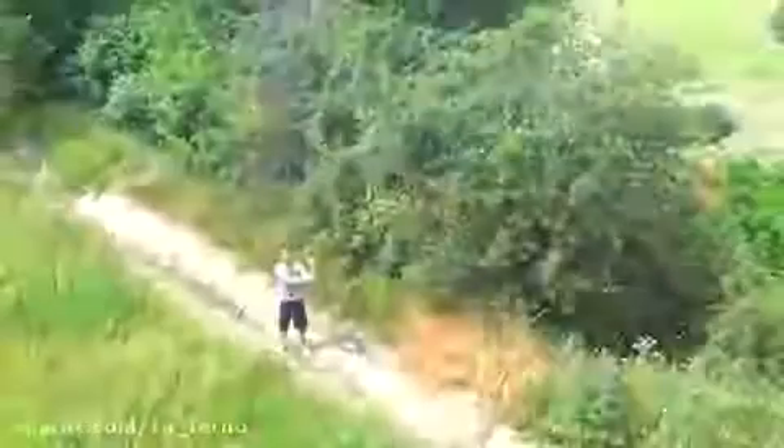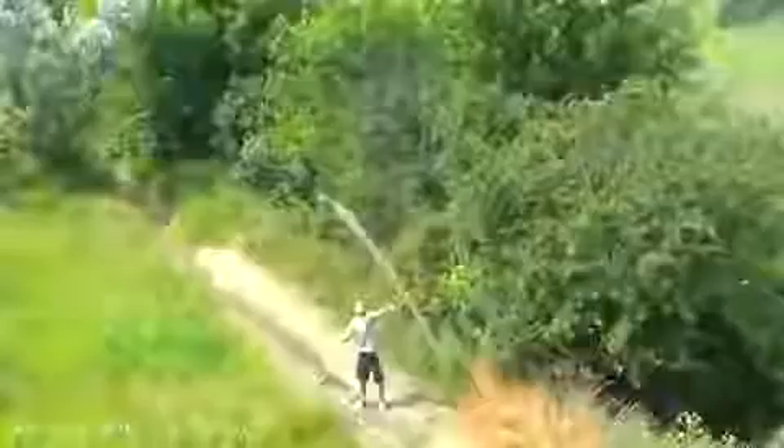Hi everybody, Herman is here! Today I'd like to show you how to make the simplest water rocket from a plastic bottle.